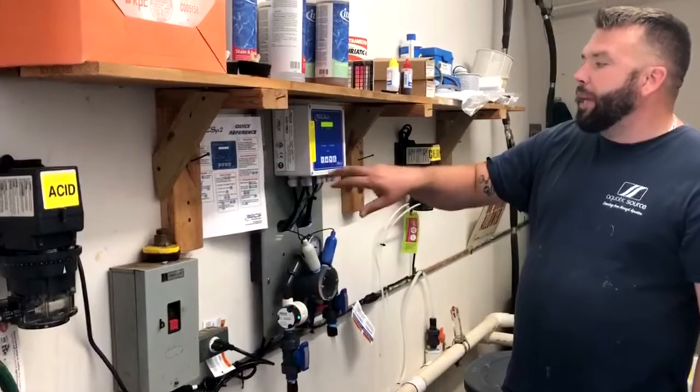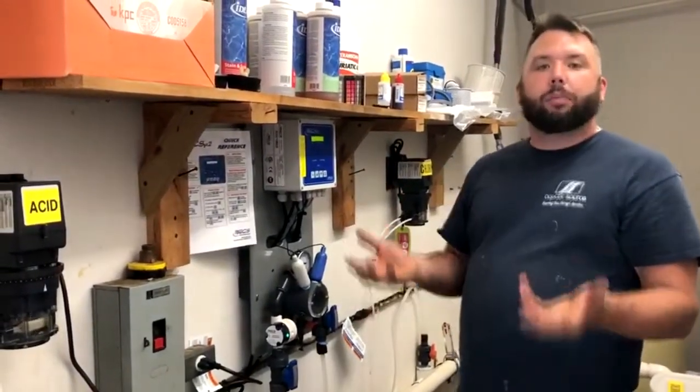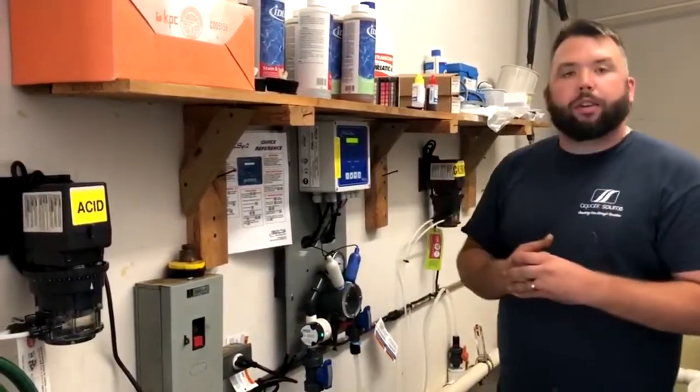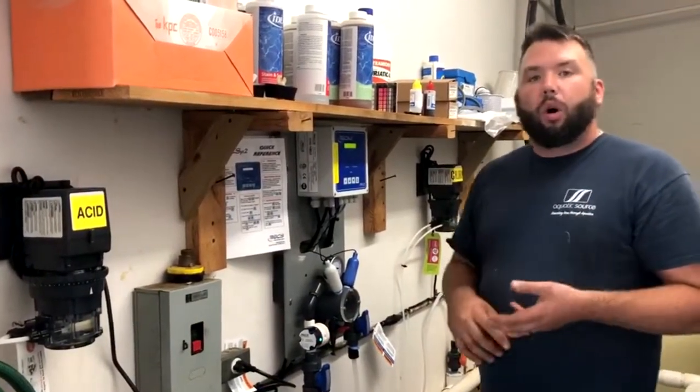If you need to calibrate the pH, you hold the calibration key in for 3 seconds to calibrate the pH. To move your set points up or down, you hold your set point button for 3 seconds and then you're able to move your set point for your pH or your ORP up or down.